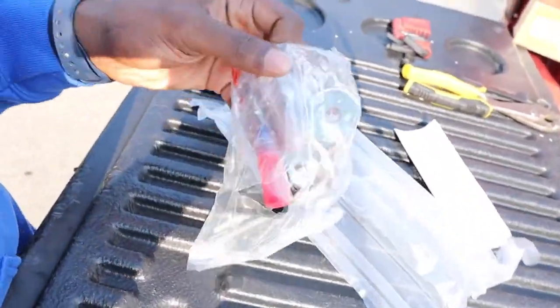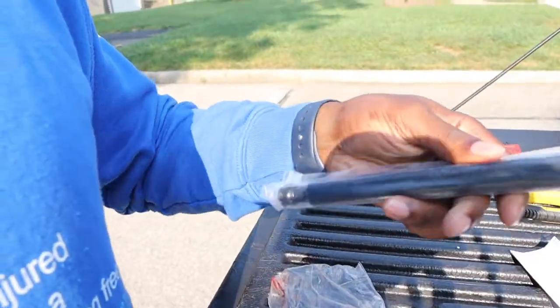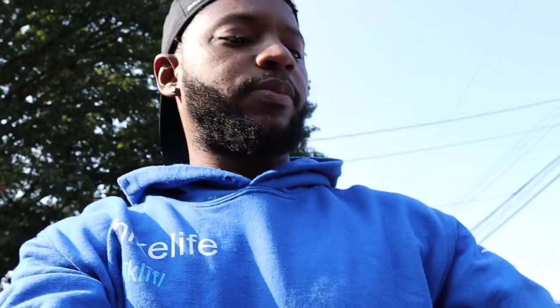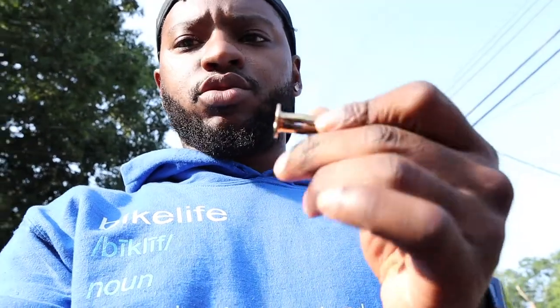This here package has all your tools, and this is your shock spring — got all that. All right, let's get right into it. I'm gonna take you to step one — this thing's heavy. So we're gonna start with this nutsert tool.